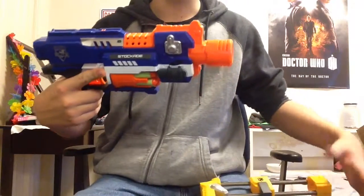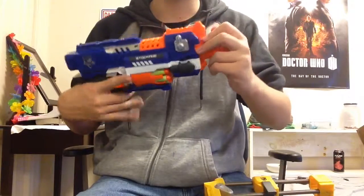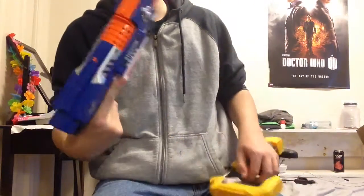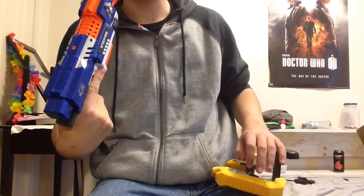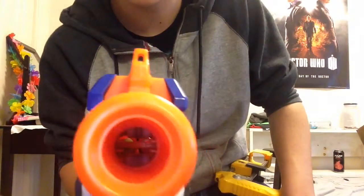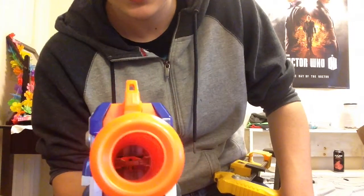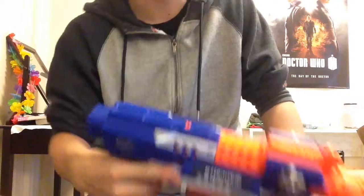At the front there's a standard nozzle — not an N-Strike attachment nozzle, which is kind of a disappointment because I wanted to put a Recon barrel on this, but I'll save that for a different video. You can see the top and bottom flywheels through the barrel.